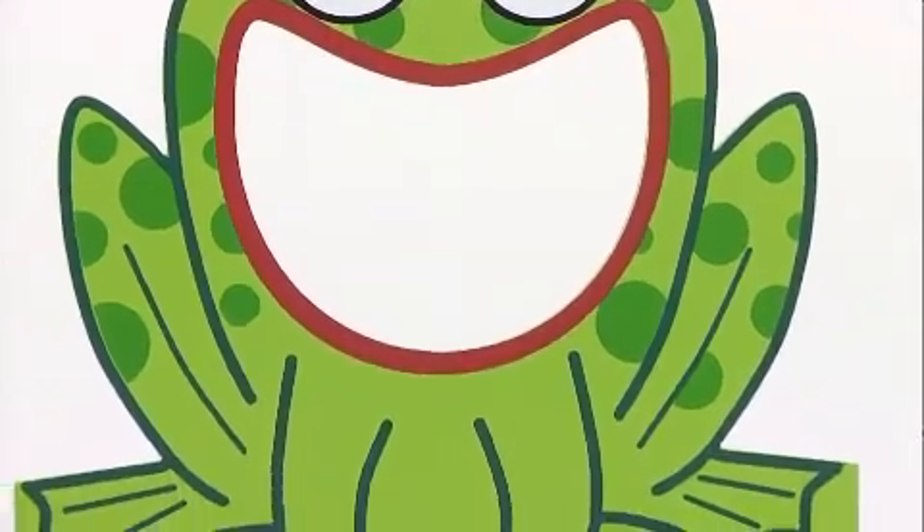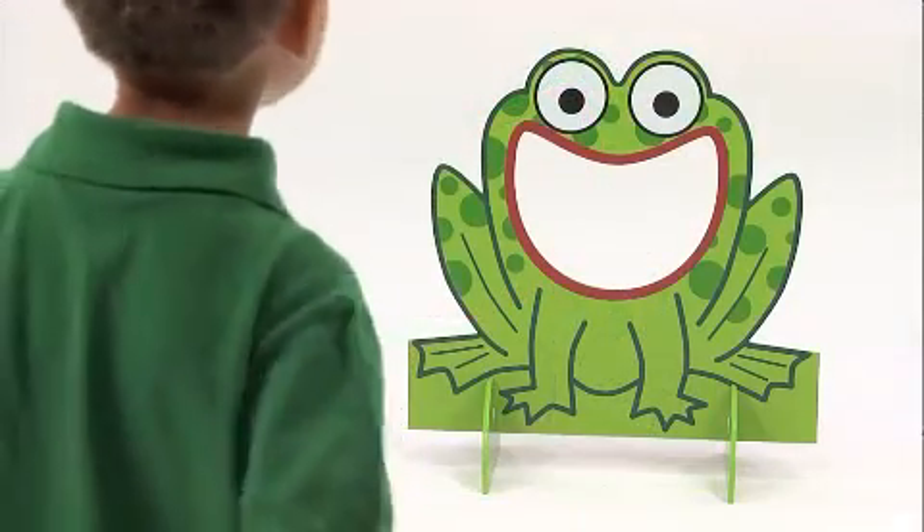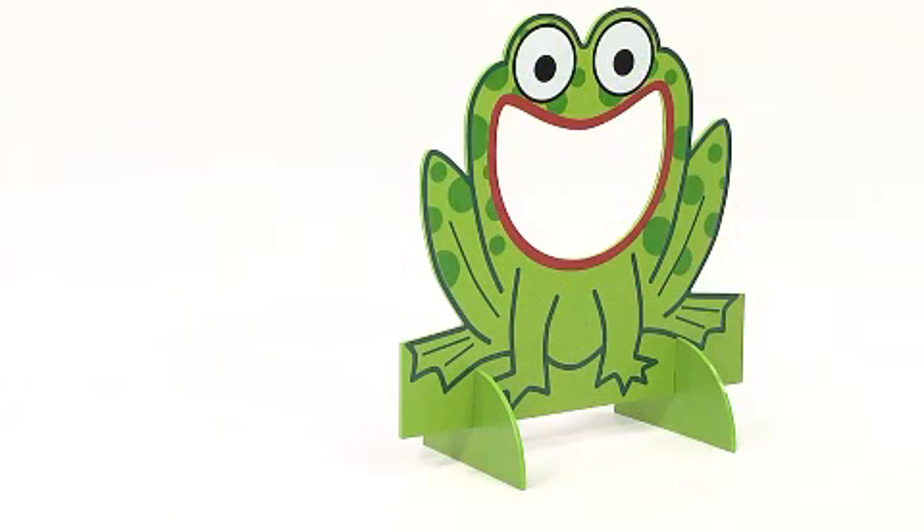The big wide open mouth was designed to create a large, easy to hit target that minimizes frustration and helps to build children's hand-eye coordination and gross motor abilities.